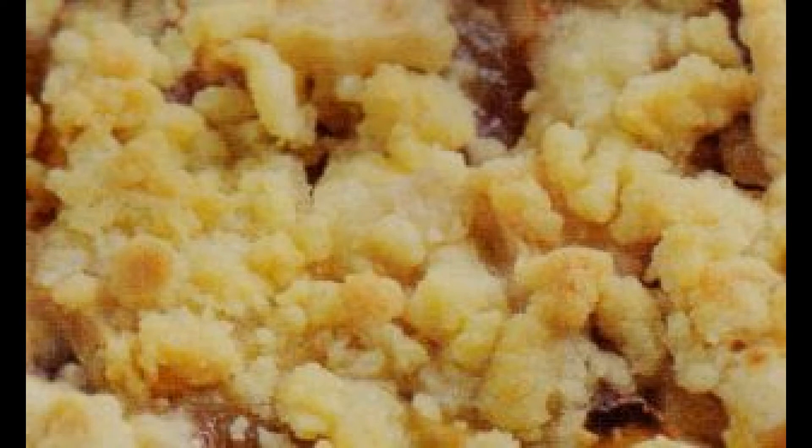Intanto, lavate e sbucciate le mele, eliminate il torsolo e tagliate a pezzetti. Dividete gli acini d'uva a metà ed eliminate i semini. Passate la frutta in padella per 5 minuti con 3 cucchiai di zucchero.